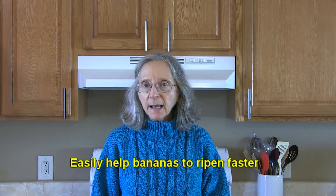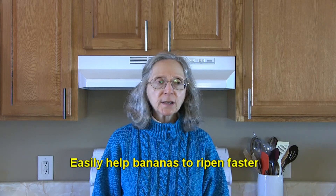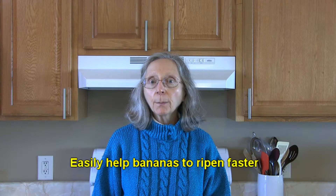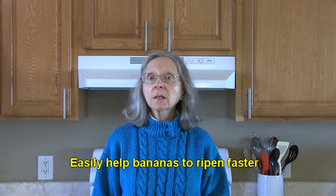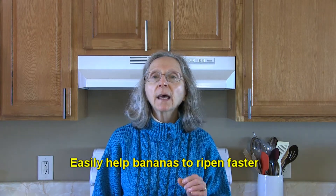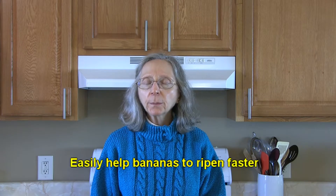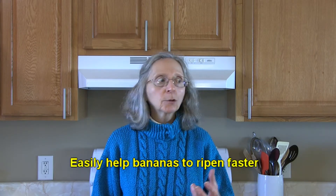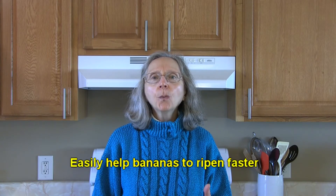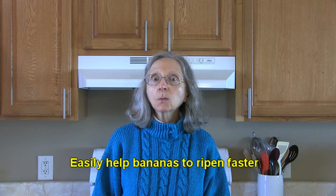To speed up banana ripening, you can put them in a paper bag, seal it up, and put it on your countertop away from sunlight and heat sources. If you want to speed it up further, you can put an avocado or an apple in the bag along with the bananas — they will release ethylene gas, which gets trapped in the bag and causes the bananas to ripen a lot faster.